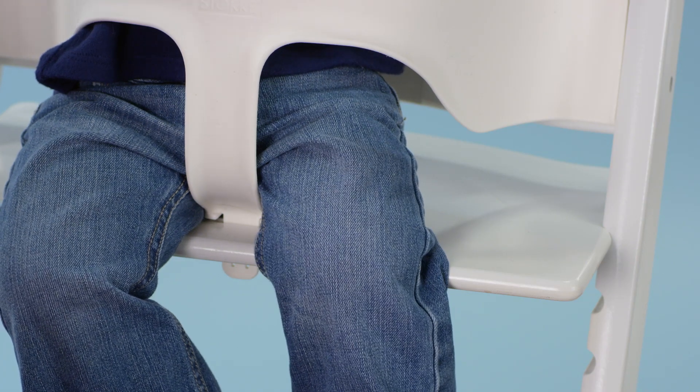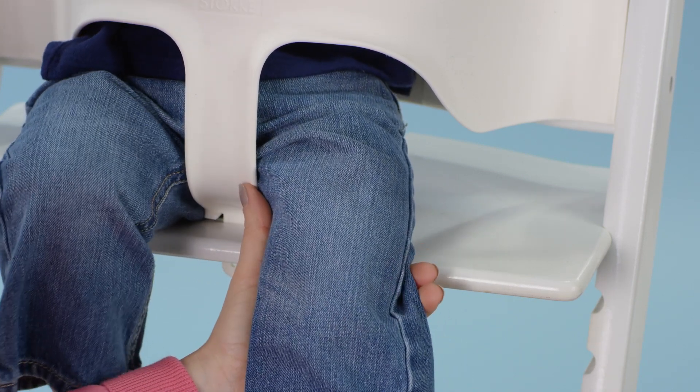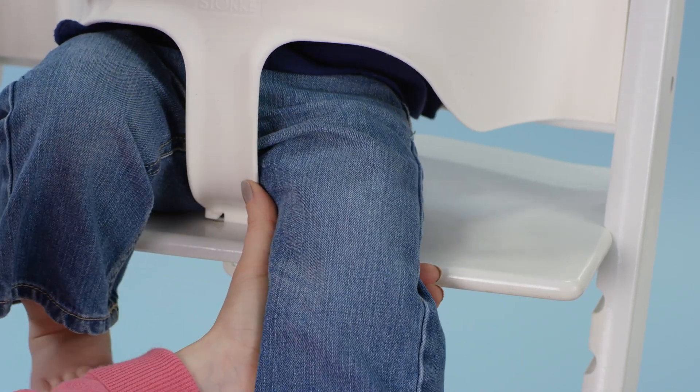Only inject into the outer thigh, through clothing if necessary. When administering AUVI-Q to a young child or infant, hold their leg firmly in place before and during the injection to minimize risk of injury. Let's get started.